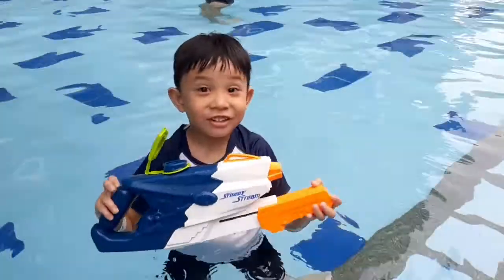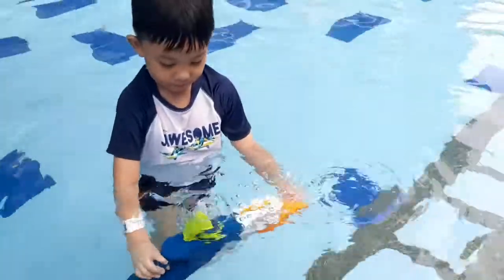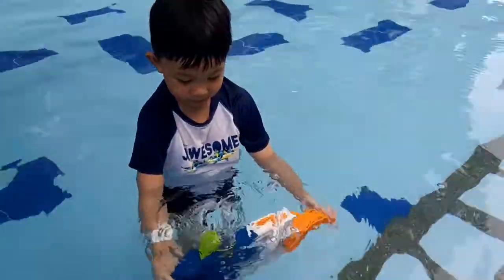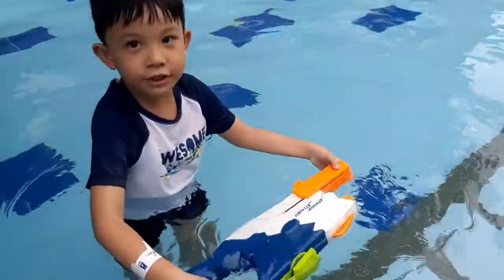Let's fill the gun with water. Let's fill the gun. Now it's filled.